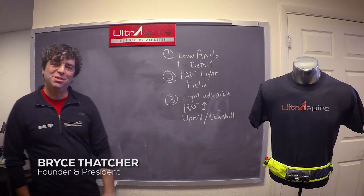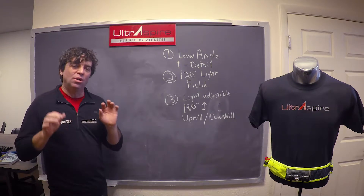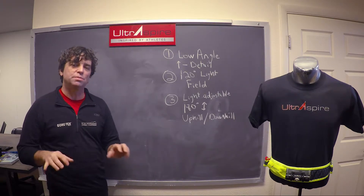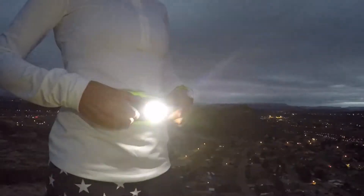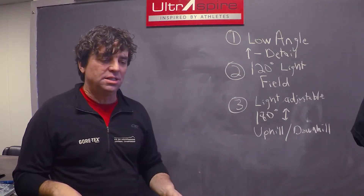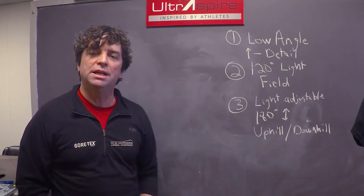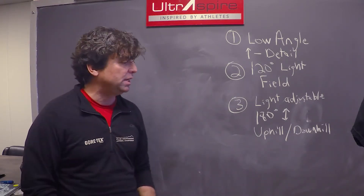Hi, Bryce Thatcher here. I'm super excited to talk about our Lumen category in Ultra Spire and why we feel it is so special. It's really in our minds just a breakthrough innovation for trail and ultra running, and runners in general, for nighttime running.